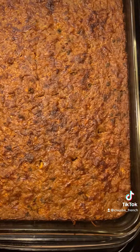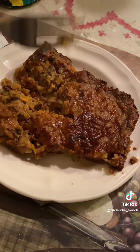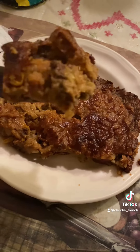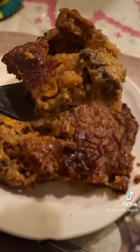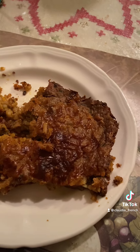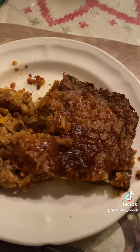People, see it there - the casserole is ready. My vegetable fried rice, stewed beef, and sausage casserole. Mmm, this is so good!